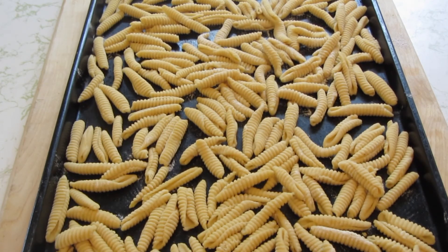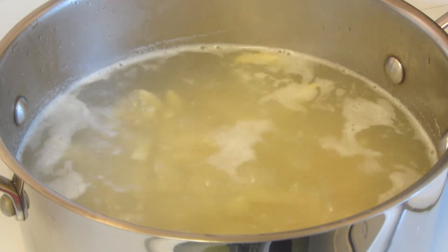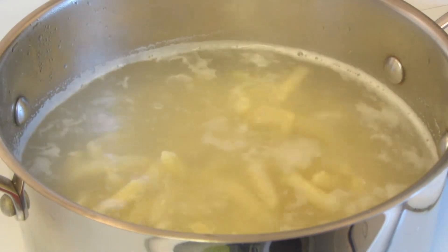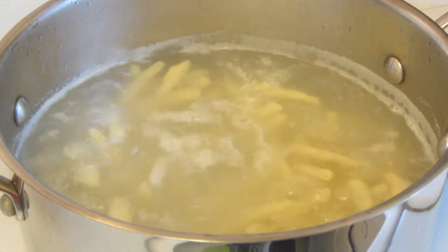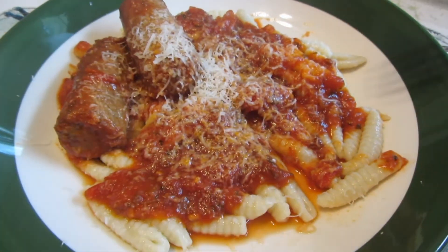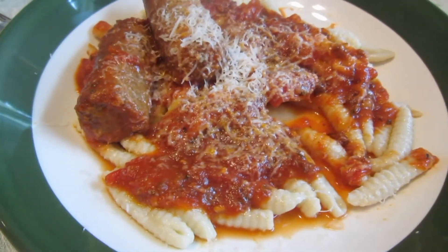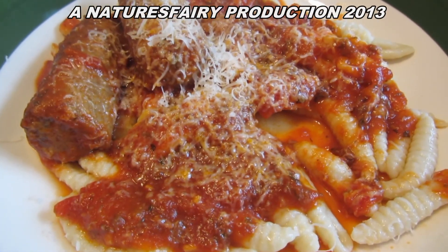I'll show you what these look like once they cook. Bring a large pot of water to a boil and add some salt, then add the cavatelli, give them a stir, and boil them until they're done — you don't want to overcook them. Depending on what size you make them will depend on how long they take to cook. Check them in about five minutes. The pasta took eight minutes to boil. I'm serving it with my homemade sauce — I'll put a link down below. It held up beautifully. That's delicious! Hope you give it a try. Thanks for watching, guys.